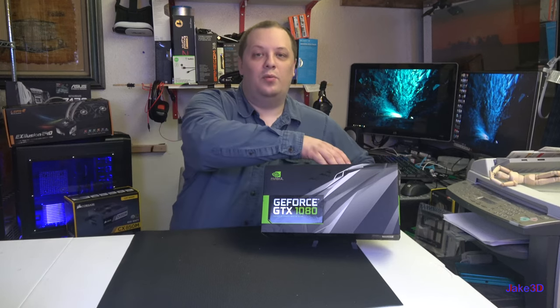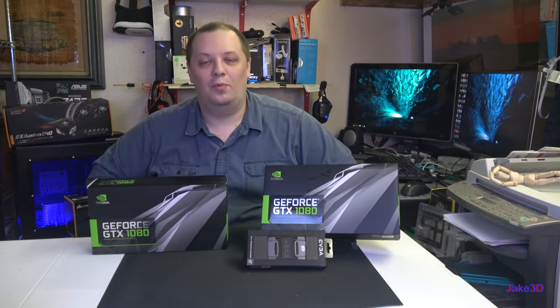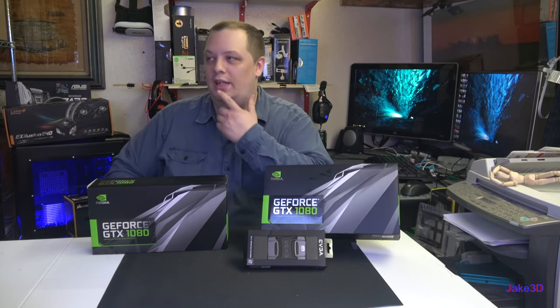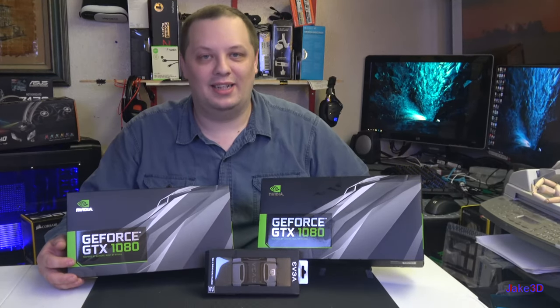I didn't just get one, I got two and an SLI bridge because I'm Don Wong — no wait, that's the CNET guy. I'm Jake3D. We'll see if that gag makes it into the edit.